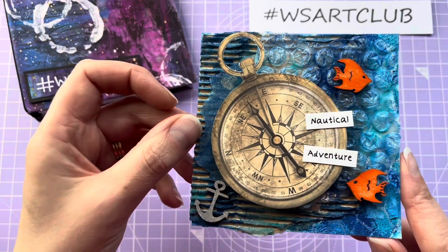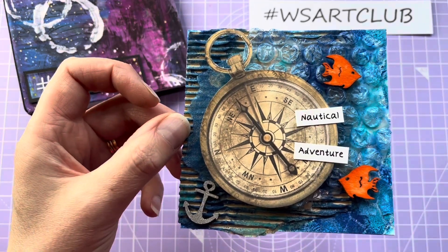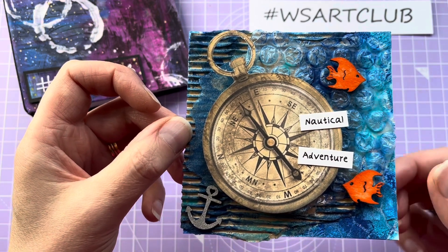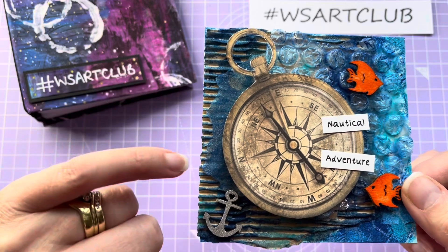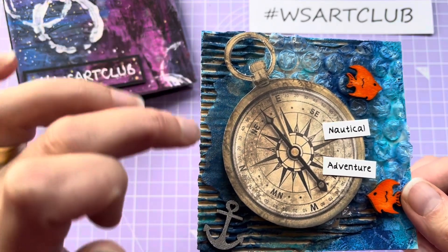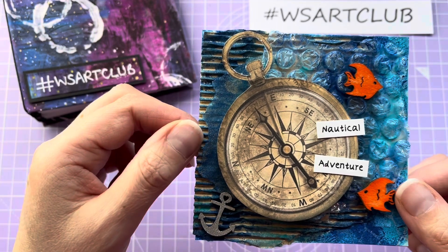For this one I've just used my scraps box to create the background. We've got some cut-offs of patterned paper, there's bubble wrap, corrugated card, and there's even some greaseproof paper under there as well, just torn-edged around there.